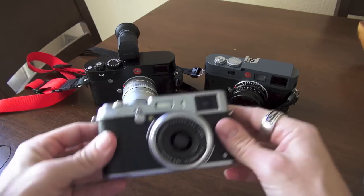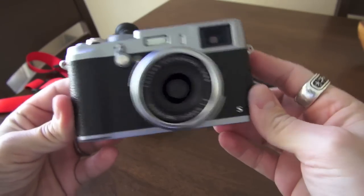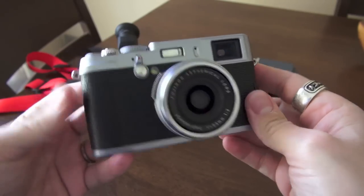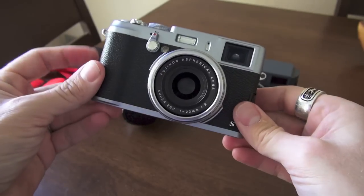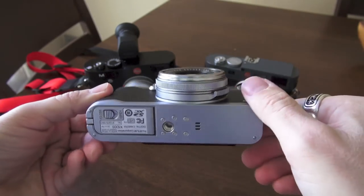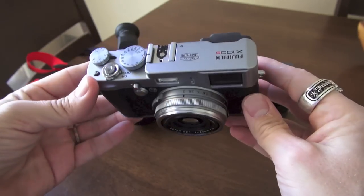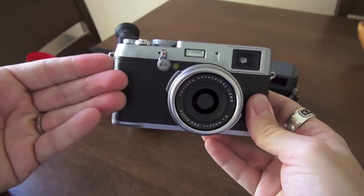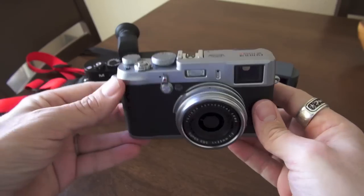The X100S now has phase detect and contrast detect. The autofocus is much improved over any previous Fuji X body — this is the fastest Fuji you can get, from AF to responsiveness to menu browsing, everything is just quick. It does now have an X-Trans sensor, which I was never a huge fan of, because I loved the sensor in the original Fuji X100 — it had a little bit of magic and soul. In low light, this thing nailed it when I shot some images at a wax museum, which are posted on the website at stevehuffphoto.com.